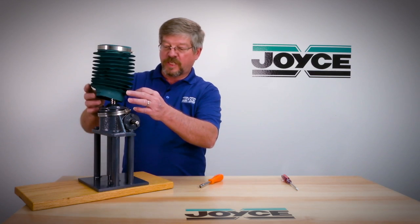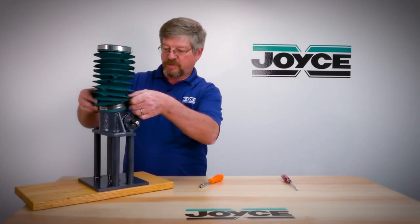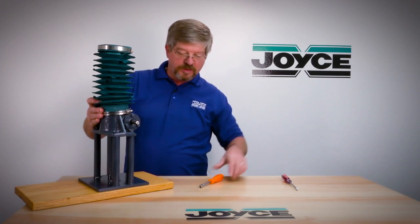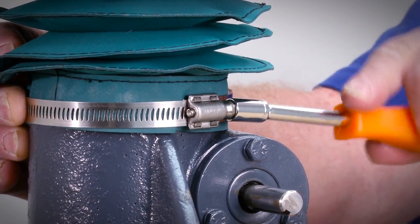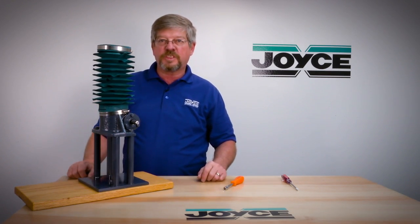The next step is to attach the lower collar to the jack housing. Simply slide it over the base assembly and tighten the lower clamp. There you have the boot completely assembled to the jack.